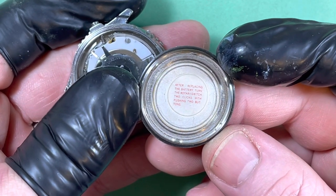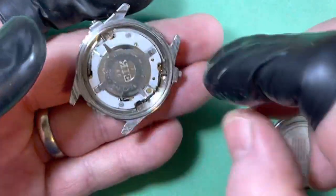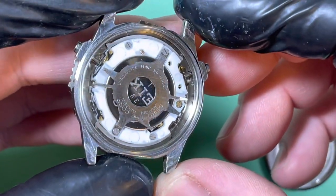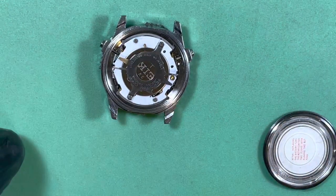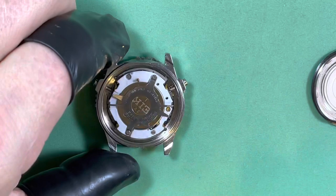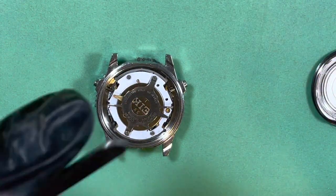After replacing the battery, turn the rotary switch two clicks while pushing two buttons. So you have to turn the rotary thing and do the thing. The biggest deal with these is really dealing with the case seals and the buttons, because there's just a lot of stuff that can go wrong.